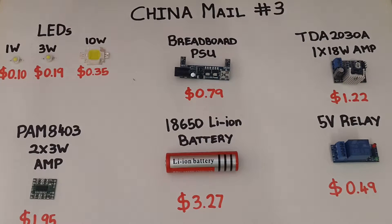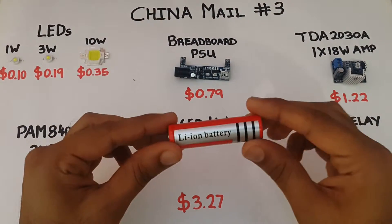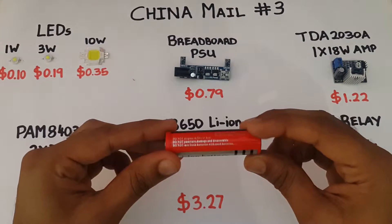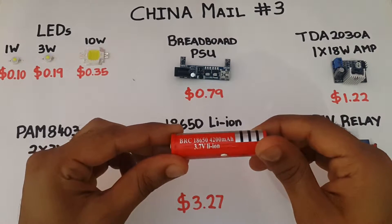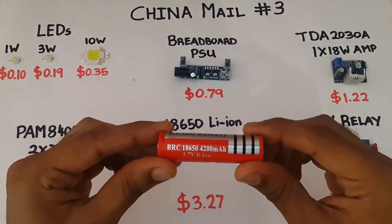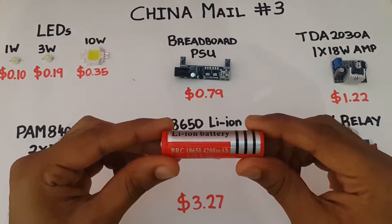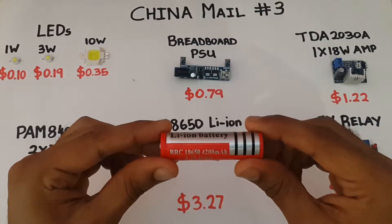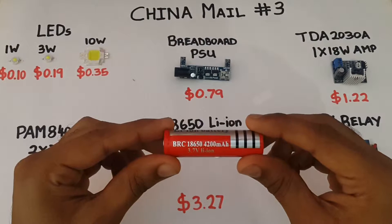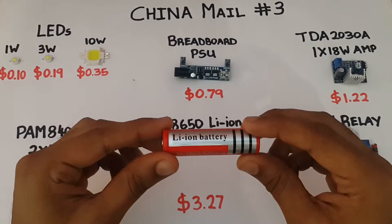If you're looking at working on any battery operated projects, I strongly recommend getting some of these 18650 lithium ion batteries. These batteries are rated at 3.7V and this battery apparently has a capacity of 4200mAh. I still have to test these as there are many fake versions of these batteries online, so I'm not entirely sure it will give me 4200mAh.